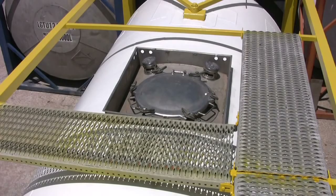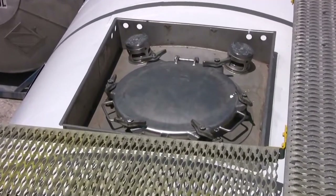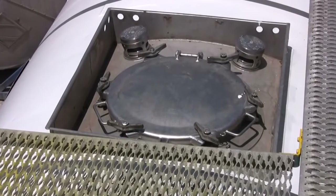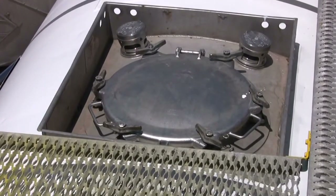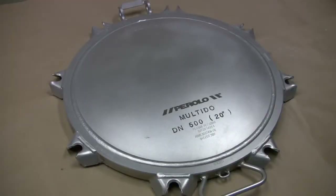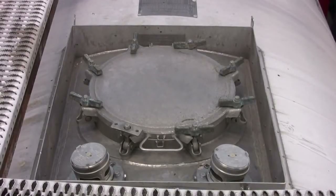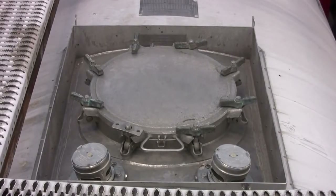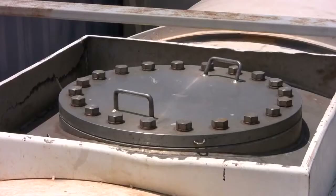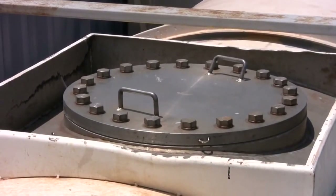First off, it is required that a tank container have a manway opening, which can be used for access necessary for the interior inspection required during the two-and-a-half and five-year testing. The most common manway assemblies are manufactured by Parolo and Fort Vale with either a six-point or eight-point swing bolt fastening system. Less common but also available are flanged bolted assemblies found on high-hazard lined or high pressure tanks.